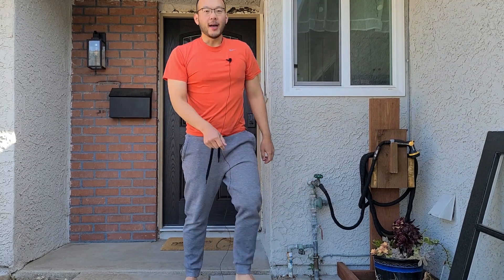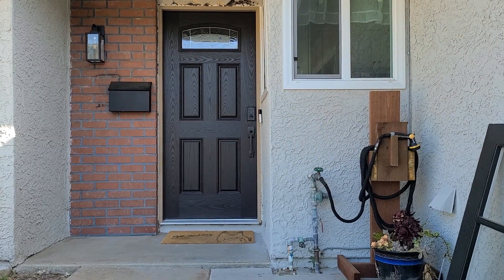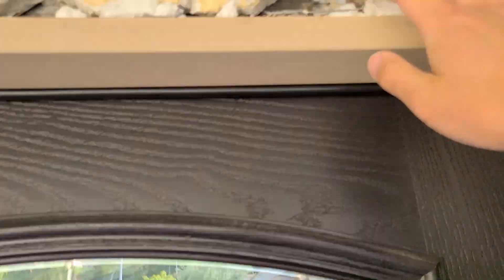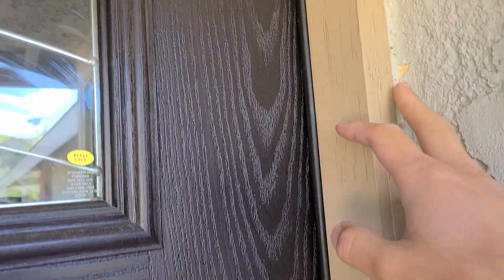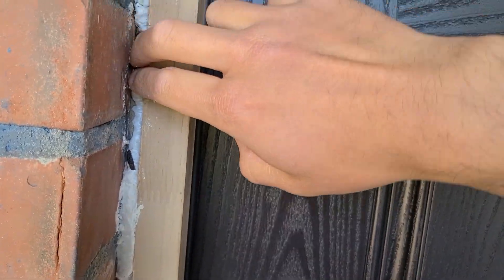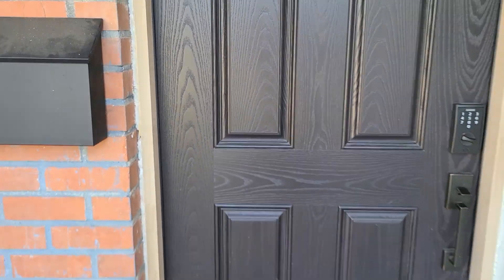Hey YouTube, we are working on stucco today. I messed up the door pretty bad trying to install it because there wasn't enough space. I need to fill all of this in, look into maybe doing brick molding, but I don't think I have enough space on the side here. So I might just fill this in with stucco and caulk it. Let's do some research.